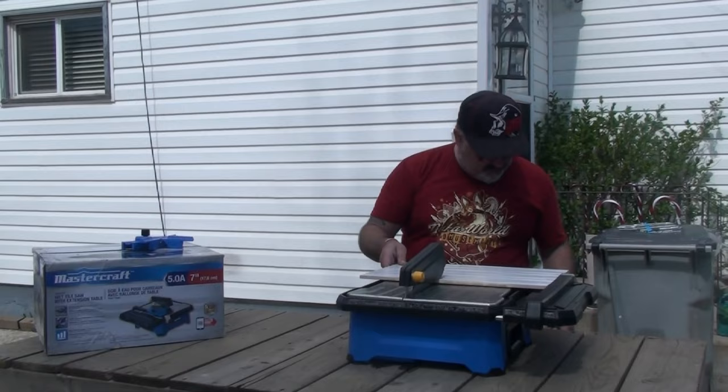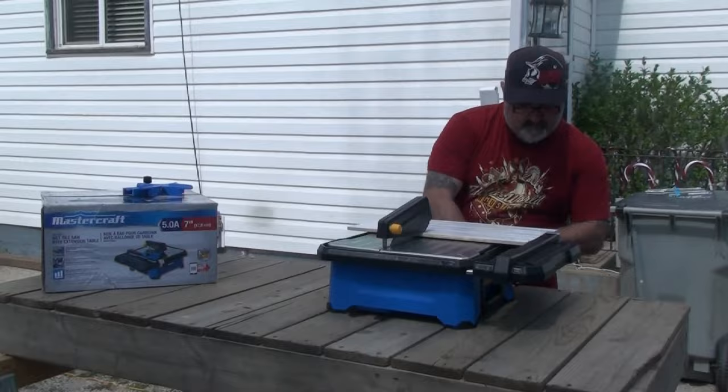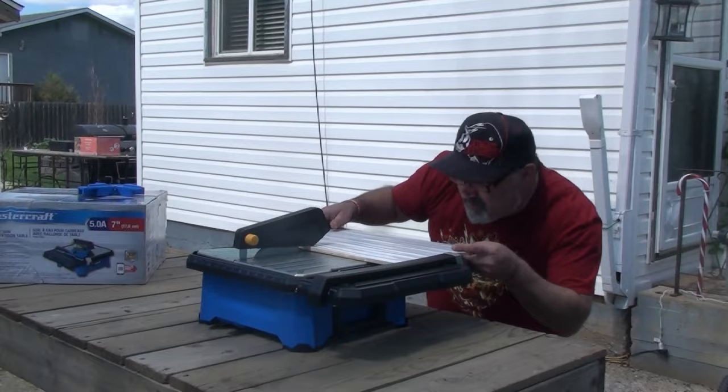Let's see — this is the first time I've used this one. Plug her in — okay, here we go.